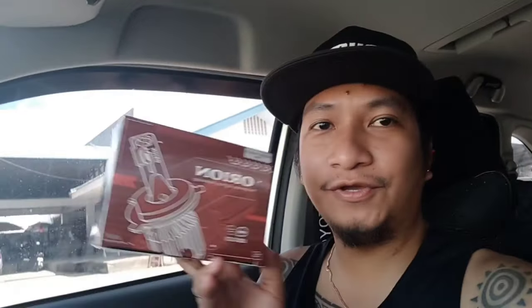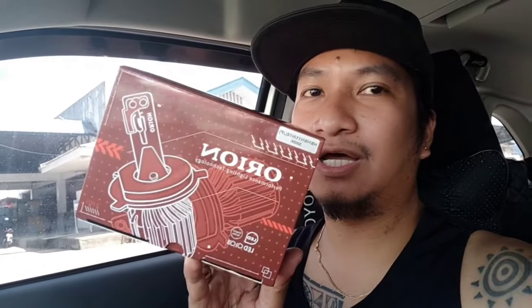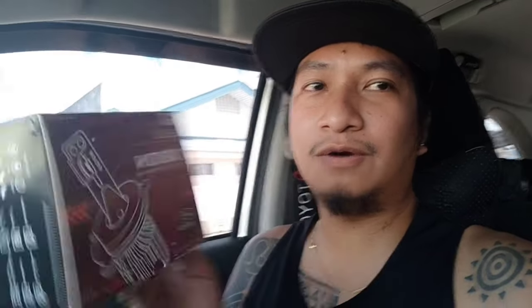Wala pang 10 minutes tapos na yung installation ng paglamp ko. Or yun. Ayan. So, ito yung pinagabit ko sa Toyota Surigao. Yung mekaniko nila dun, napag-approachable. Madali lang kausapin. At wala pang 10 minutes ay tapos na yung pagkabit.